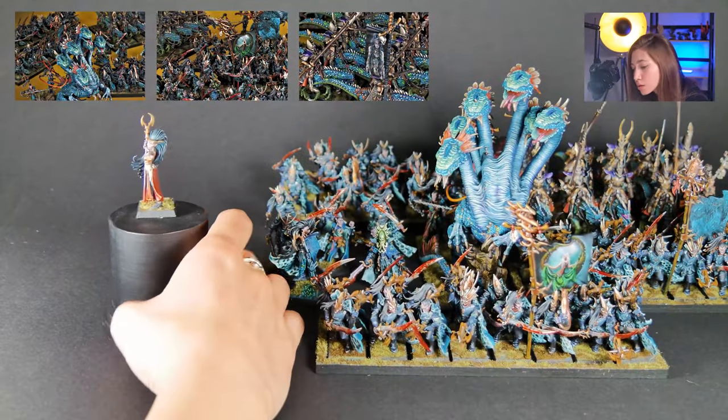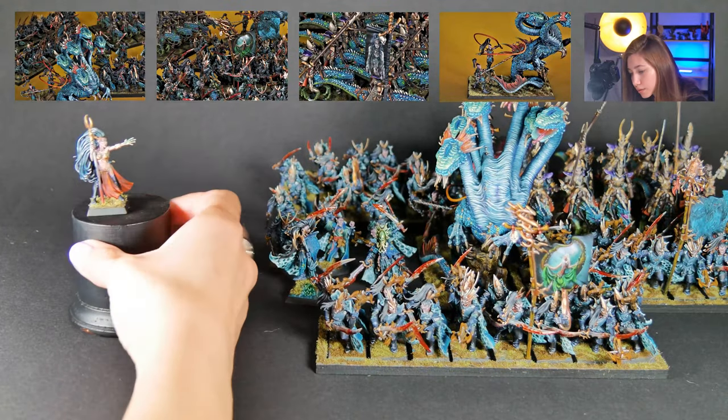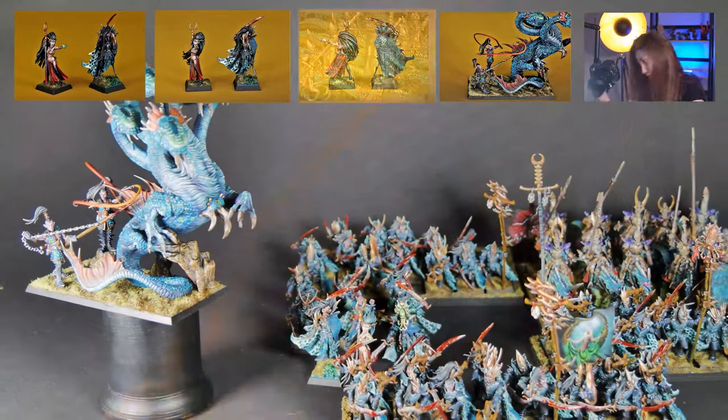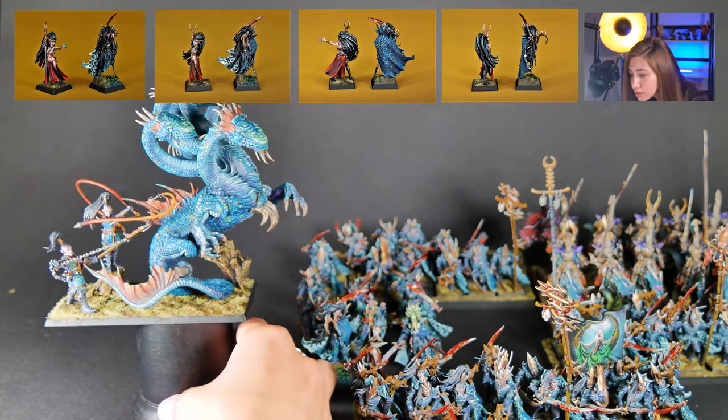We have our Sorcerer on foot, painted at level six. Look at the hands — the magic she casts is really nice. I really like the gradients here, it's super duper gradiented.